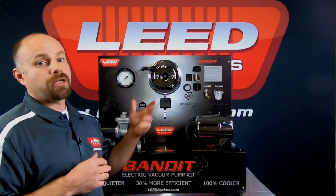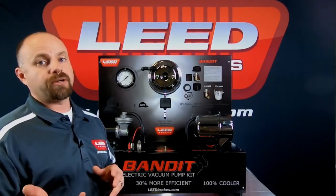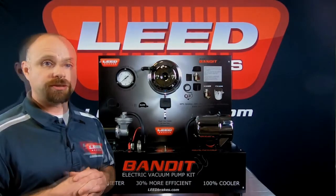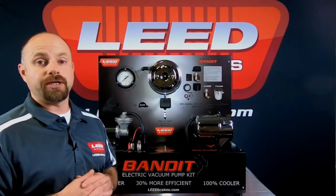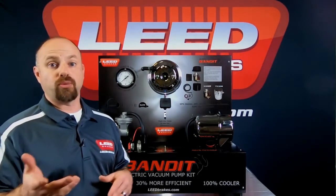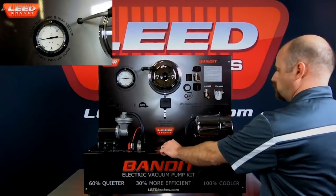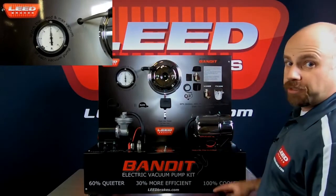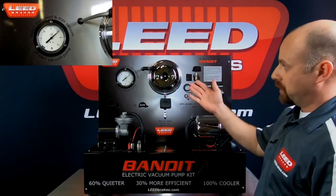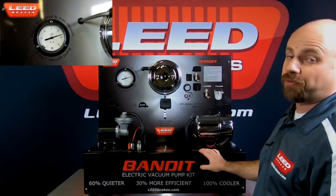Now we'll demonstrate our Bandit Series Rotary Vane Style Pump. The rotary vane style pump has been in the market for quite some time and is used on a lot of the OEM turbo vehicles. It's quiet, reliable, and gets up to vacuum pretty quickly. As you can see, the Bandit Series Pump is much quieter, there's no vibration, it gets up to vacuum much faster, and it gets all the way up to 25 inches of vacuum.